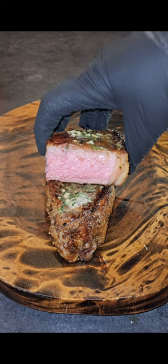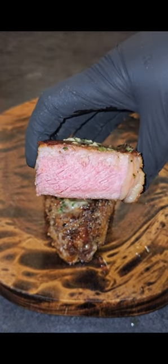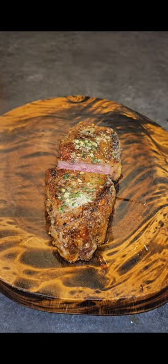Go ahead and cut that up. This actually was a little bit more medium rare than it looks on camera — the lighting didn't quite do it justice — but that's okay. It turned out unbelievable and tastes good every time.